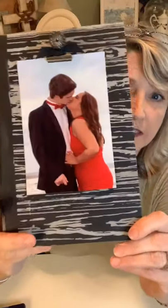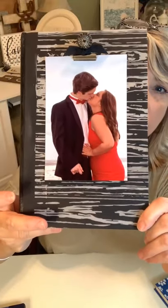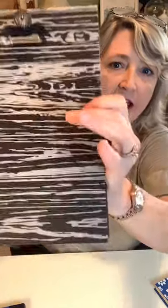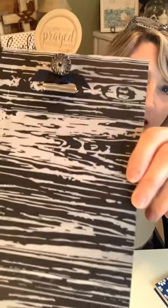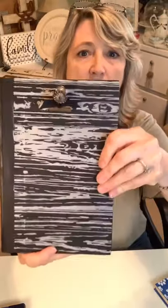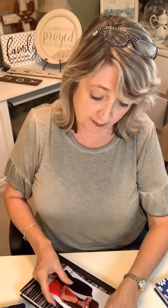Here's another fun one that I dressed up after the fact. For this one I used the wood grain stencil — the book was black so I used the silver chalk paste — then I glued on a silver clippy do and took one of my vintage buttons and just glued it into the hole at the top of the clippy do. I'm calling them clippy dos because I don't know what they're actually called.